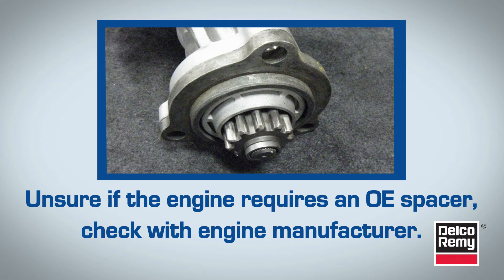Finally, if you're unsure if the engine requires an OE spacer, or if it's damaged or lost, we recommend you contact the engine manufacturer for details.